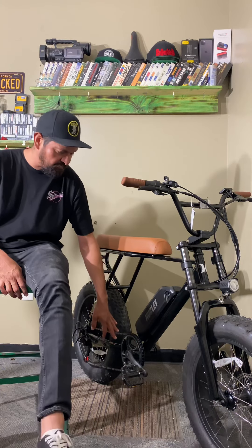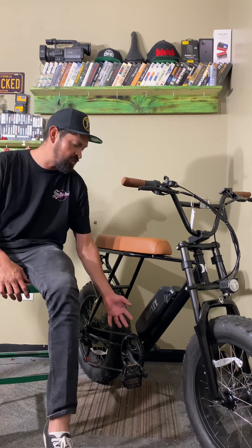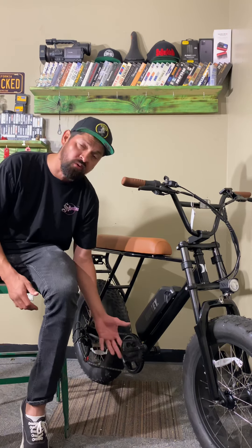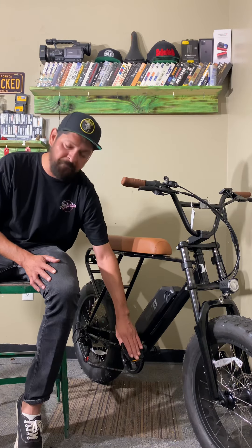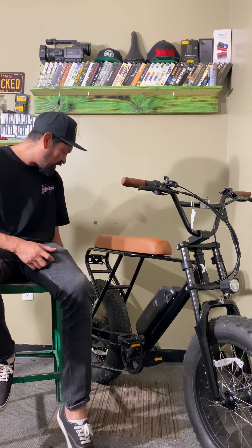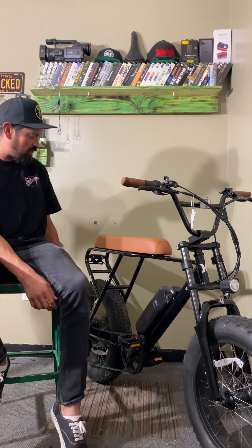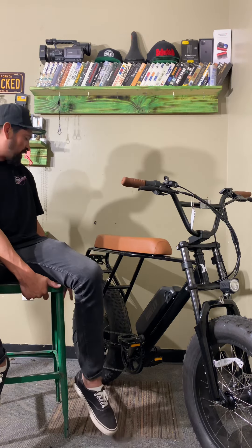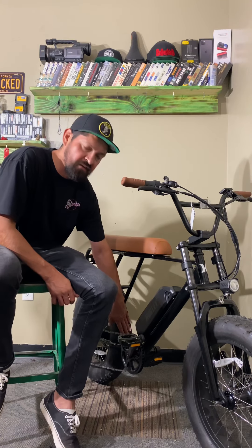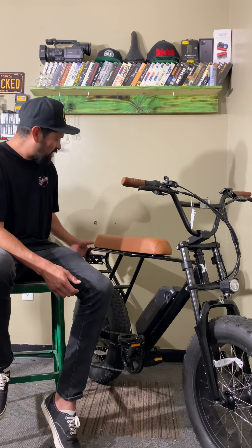Next up are the cranks — it has a single ring up front with standard alloy cranks. We've jumped it a little bit and they've held up fine. It's got an alloy platform pedal that's nice and wide, which definitely helps with grip. It's got a basic KMC chain down to the derailleur — six-speed on the rear. The motor is an internal hub motor in the rear wheel, so it's driven by the motor in the hub rather than friction on the tire. It also has a rear light, so if you're riding at night you've got a brake light as well.